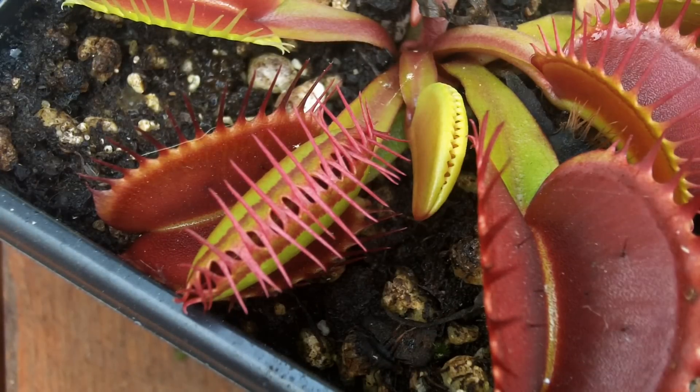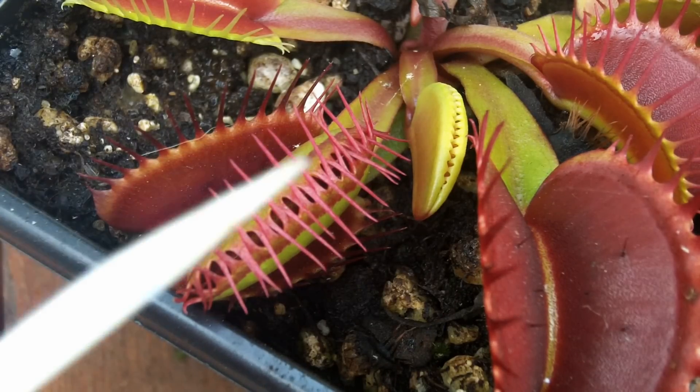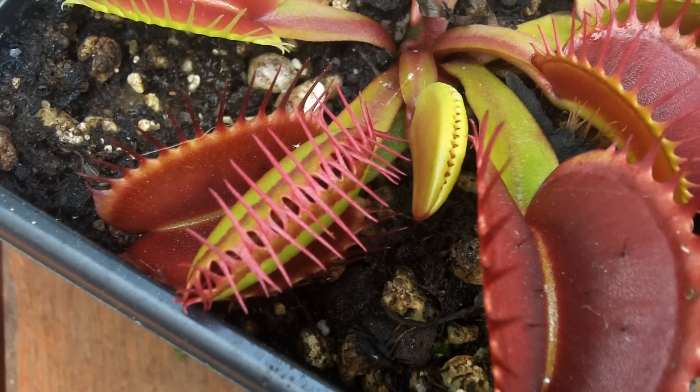It's also worth noting that the trap doesn't close completely, as you can see by the little holes there. The reason for that is to give small insects a chance to escape, because that way it doesn't have to go through the entire digestion process.